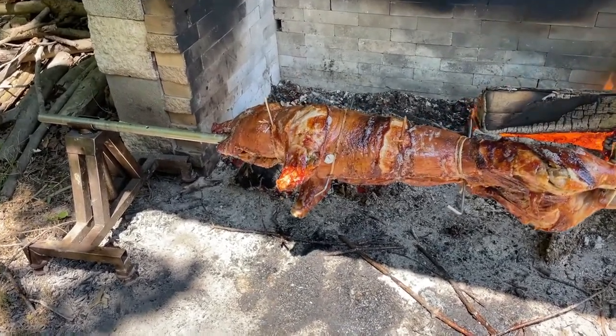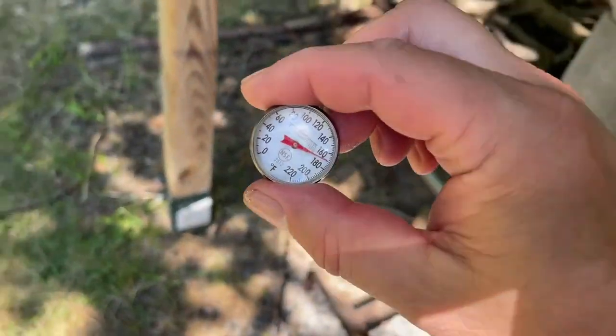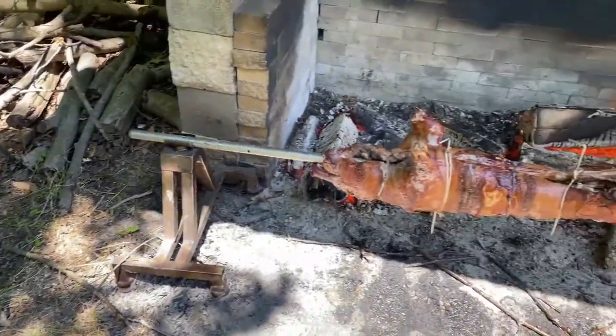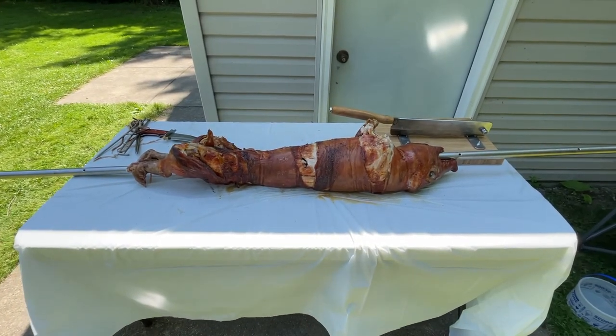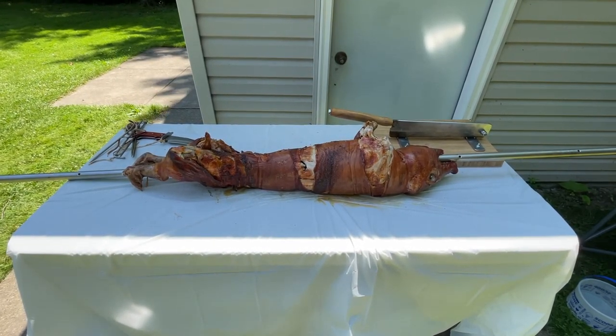We're getting close - about 170 degrees. We'll let it go a little bit more and then it'll be done. After about five hours, we've got the pig off the rotisserie and removed the cross rods. We'll take out the spit rod as well.